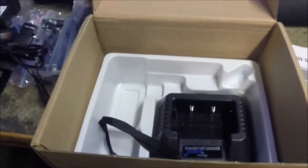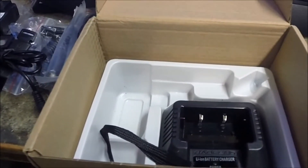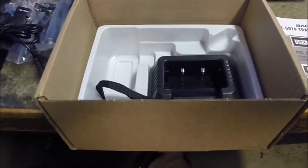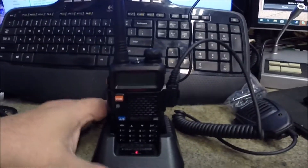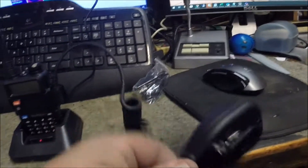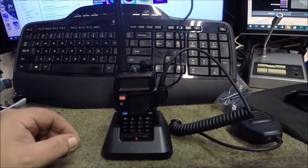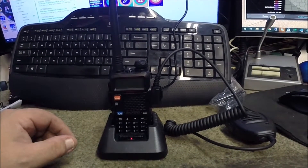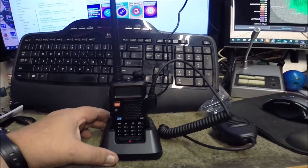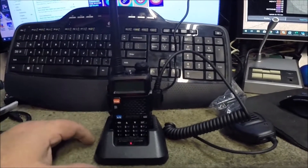I'll turn the camera for a second, get the battery on and the antenna set, and we'll take a look at it assembled. Okay, there it is with the battery all backed up, set on the little base charger with the speaker mic hooked up. Initial impressions — wow, it's a lot of radio for the money. With shipping through Amazon I paid about $36, and that includes the speaker mic, programming cable, radio, and base.